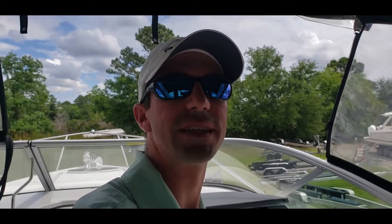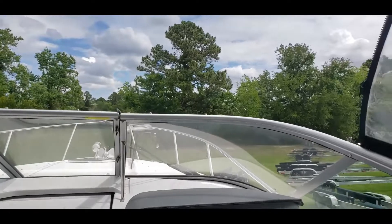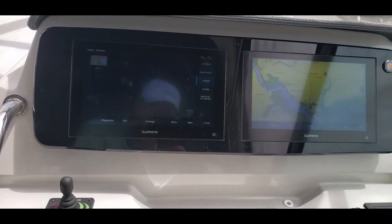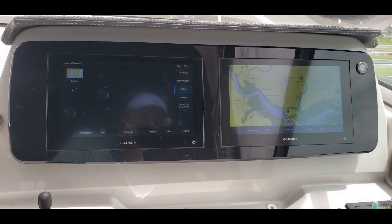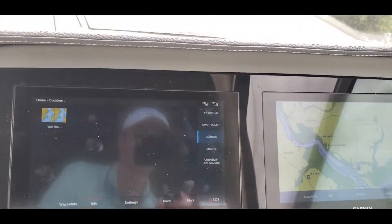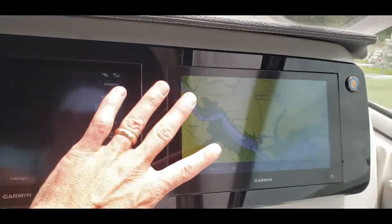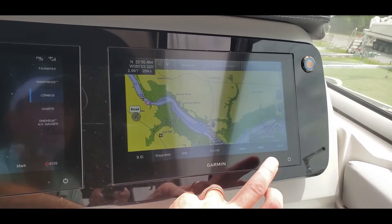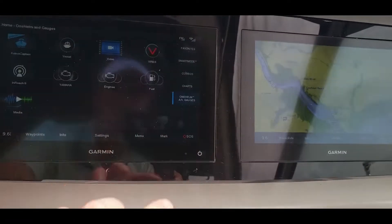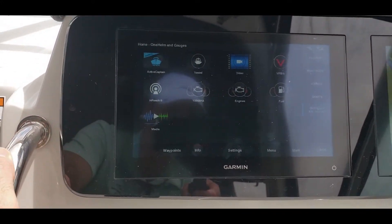Hey folks, Logan here, and today we're on a Regal 26X. What we're going to talk about is your basic Garmin utilization. With almost every Regal model now, a twin Garmin setup is standard. The way I'm going to use this is: on one screen I'm going to have my GPS information, and on my second screen I'm going to have my engine data.